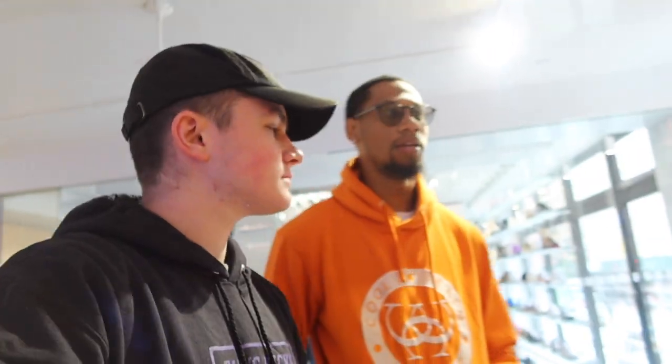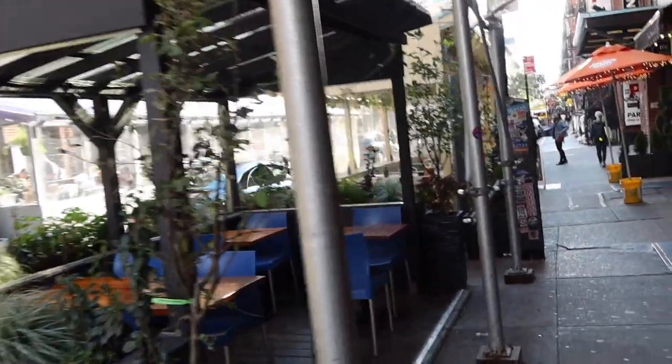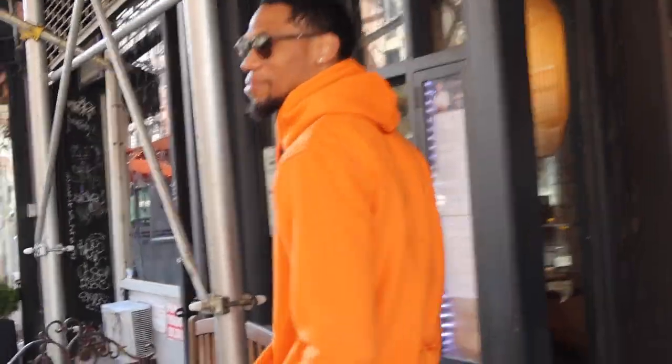Alright guys, we're in Kith right now. This is actually the first time I've been here. They just moved to this new location — pretty cool concept. We were initially just going to film a regular vlog, go out to eat, maybe go to Round Two, but now we've decided we're going to do a challenge.